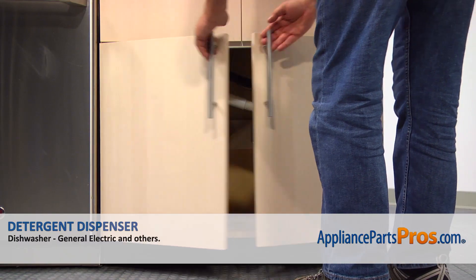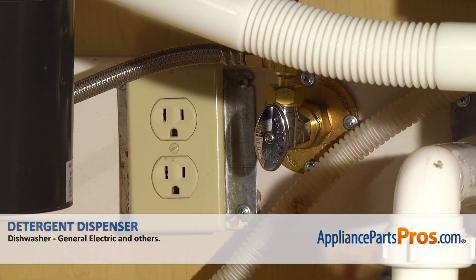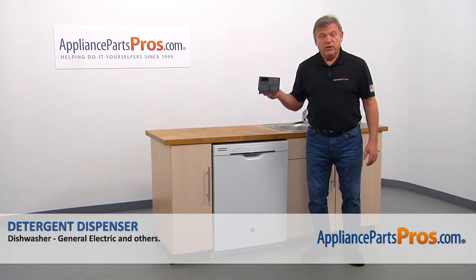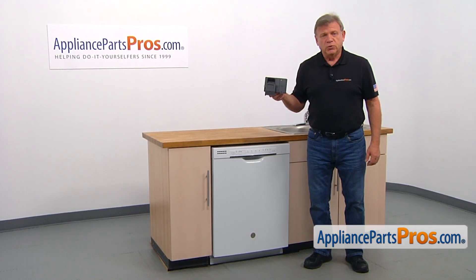Remember, anytime you work on your appliance, make sure it's unplugged or the circuit breakers are off so there's no chance of electrocution. Also, be sure to turn off the water to your dishwasher. In this video, we'll show you how to replace the detergent dispenser in a GE dishwasher.